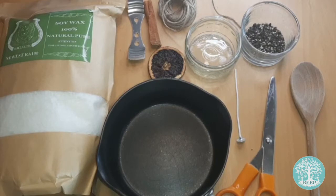You can also add things like essential oils if you like, and decorate your candle with ribbon, twine, and greenery.